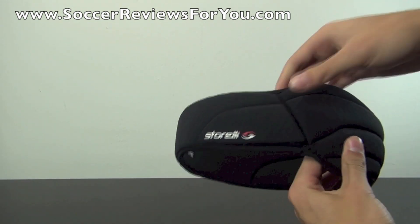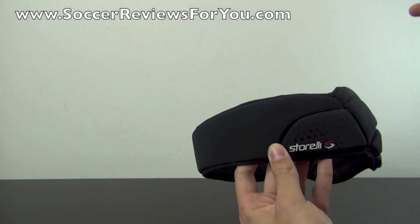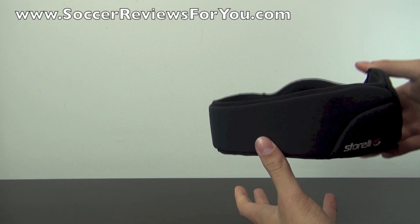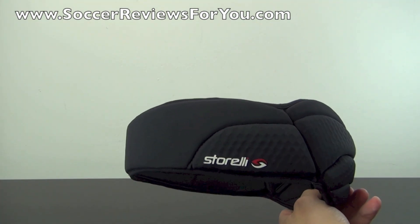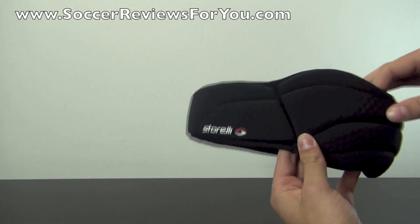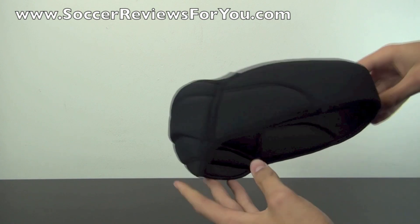Back when I was about 15, 16 years old, I actually did experience a pretty severe concussion from blocking a shot with my head, and I had to use some of these headguard-style products that looked very helmet-like during my recovery time. I really do wish the Storelli ExoShield Headguard was around at that time because it really does have a much more low-profile design about it.